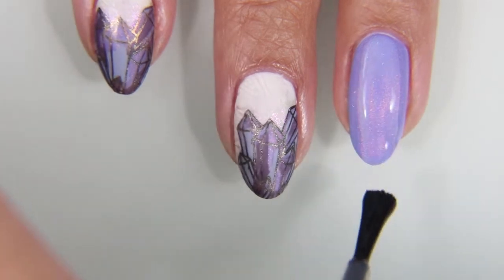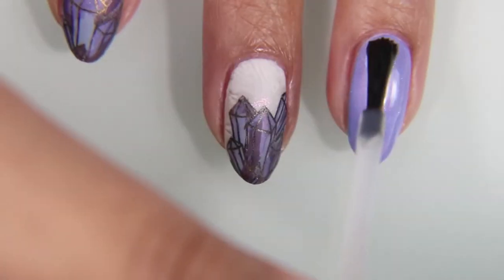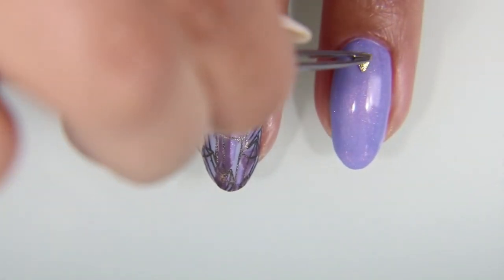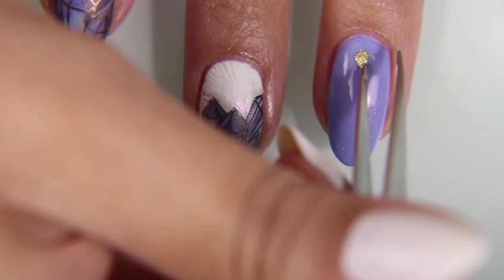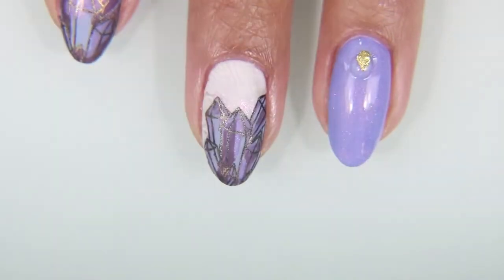Now I'm going to go ahead and put on a clear top coat on my ring finger, and I'm only going to apply this top coat onto the crystal portion of my nails. I'm also putting on a teeny little stud. I have a ton of these and I never use them, so whenever I think this nail's a little bit bare and should have something, studs are the way to go.